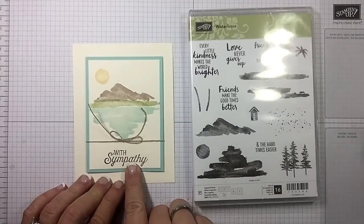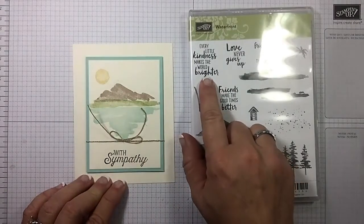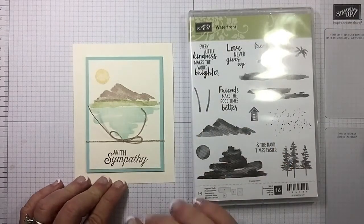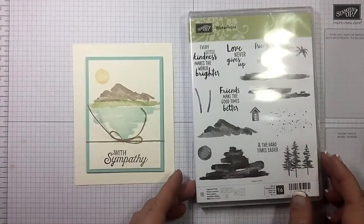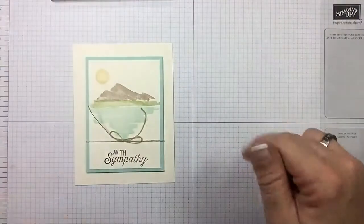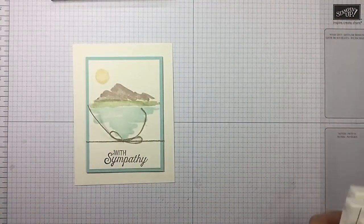I'm gonna change out the sentiment though — I'm gonna go with 'every little kindness makes the world brighter' and I'm gonna shift my bow accordingly. This is a super quick and easy card, so don't blink or you're gonna miss it.